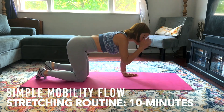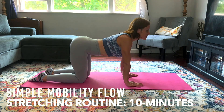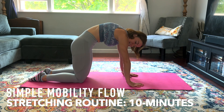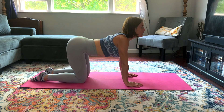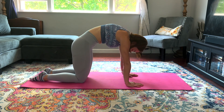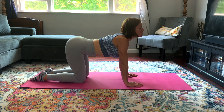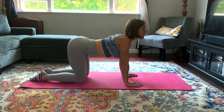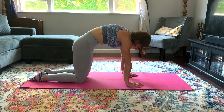We are going to start in a cat-cow position, going on hands and knees. We're just going to let our back and belly get a little bit warmed up. Hands wide, hips tilt up, chest lifts, and then we push through the hands using those core muscles to arch the back, tucking the tailbone under. Do this a couple more times at your own pace. Then we're going to do this again after we stretch — notice if you feel any difference in your mobility through the back.